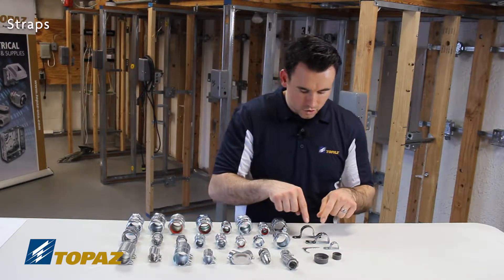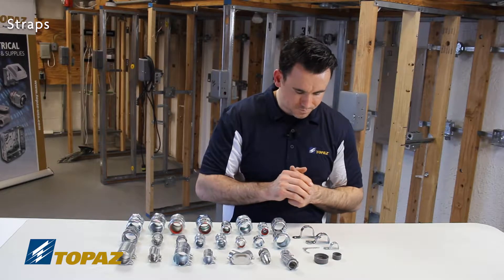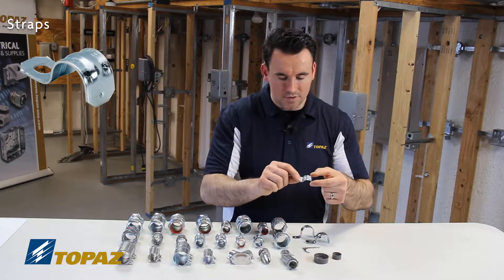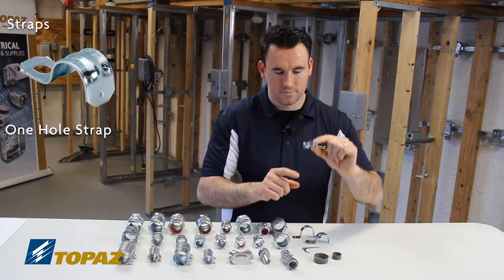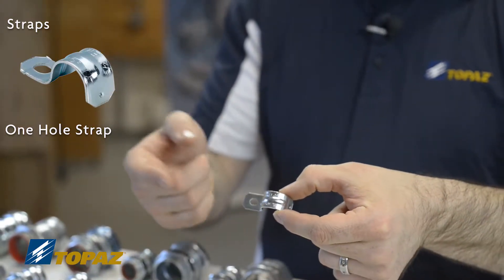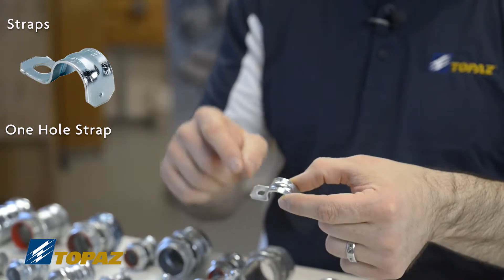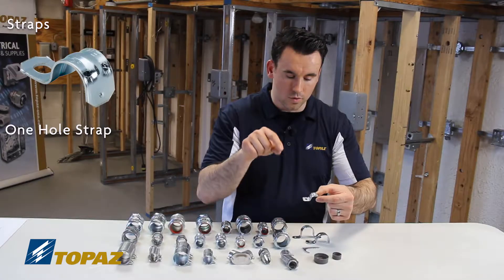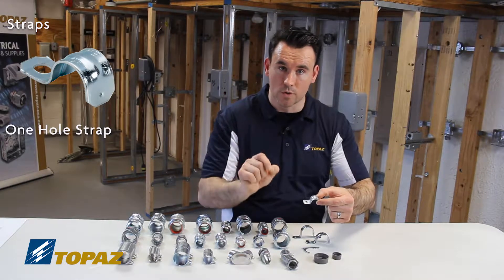We have a total of four straps on the table here today. The first one is a half-inch EMT one-hole strap. It's called a one-hole strap because it has one hole for supporting with a screw — you drive one screw into the wall or into the structure you're going to be securing your raceway to.